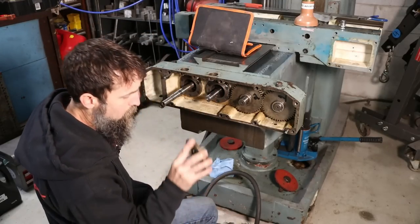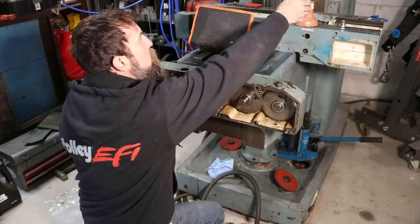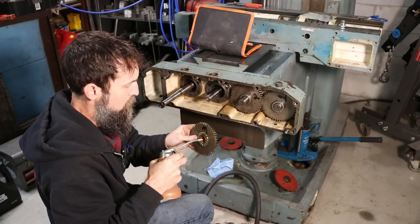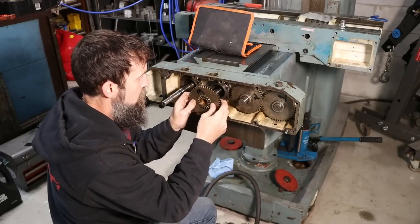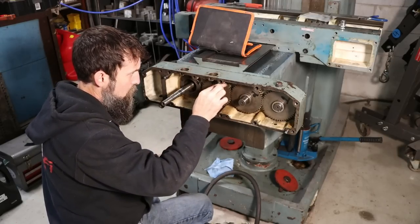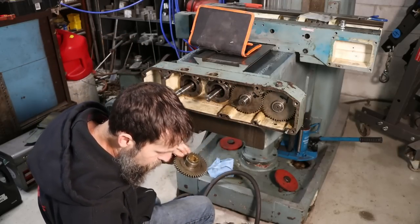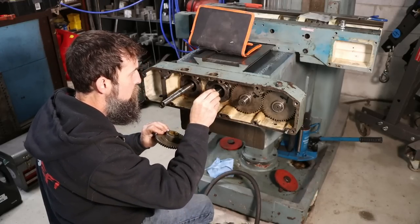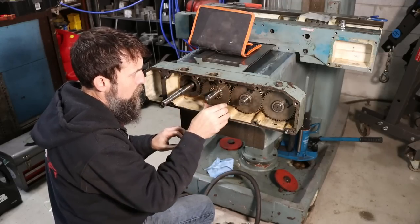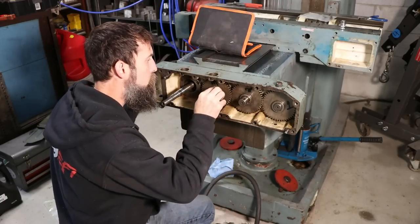That is not keyed. Number three. It does have a bronze bush. That is supposed to have a spacer maybe — yeah, it does. That's more like it. One, two, three, and then there's a snap ring — snap ring there.